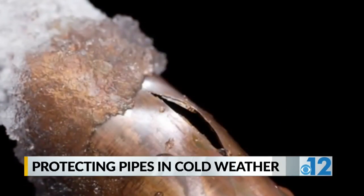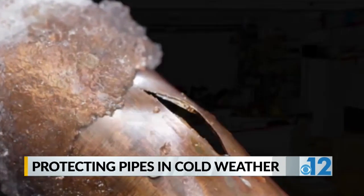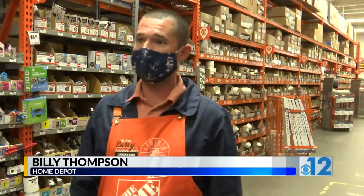The Home Depot says they supply insulation tools, but you should also run your water a little bit. You definitely want to leave both your cold and hot water dripping. That way you have a steady current of water through your house, and it lessens your chances of the water freezing. With frozen water, it's going to expand, and that's where you get problems with bursting pipes.